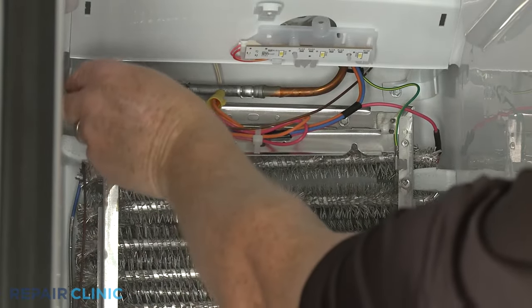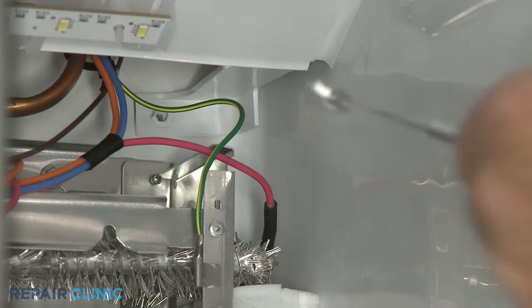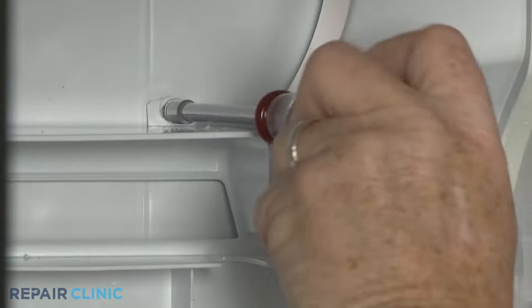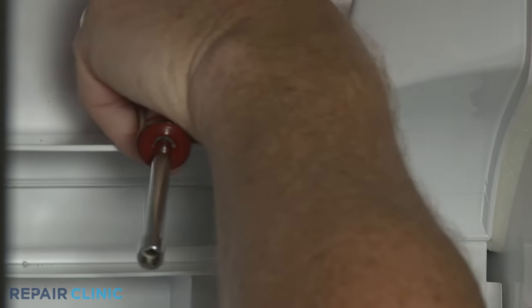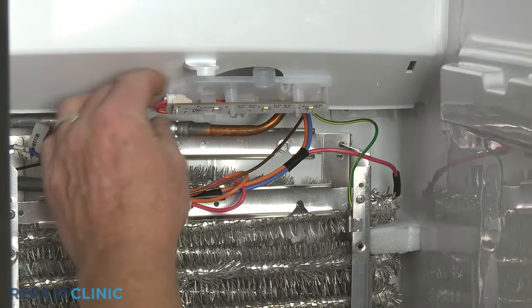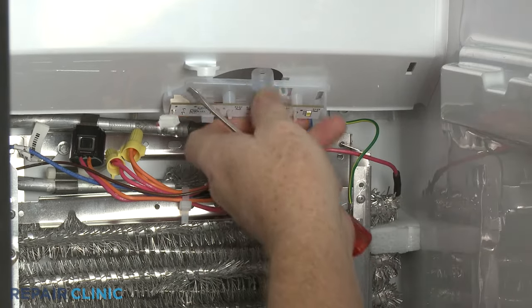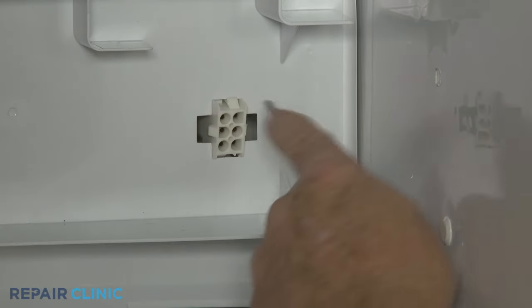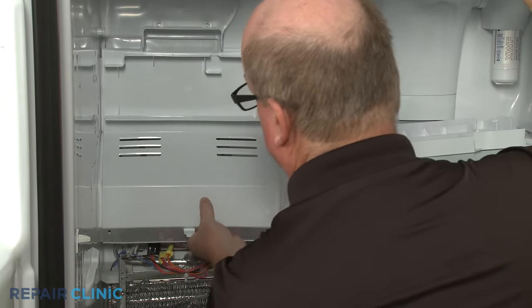Next, unthread the four screws securing the air duct. Disconnect the LED light wire connector, then release the clip to remove the entire LED wire connector. Use the small flathead screwdriver to depress the tab to detach the ice maker and auger motor wire connector from the air duct. You can now pull the air duct out of the freezer compartment.